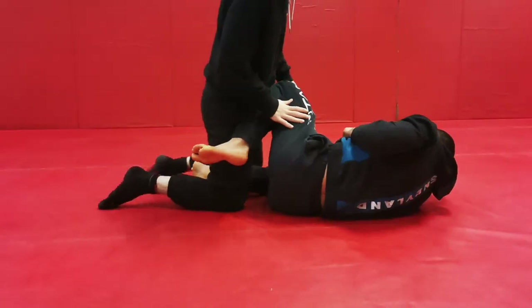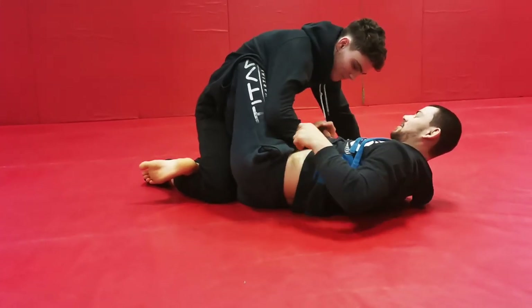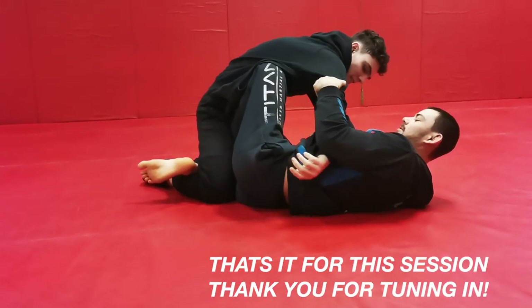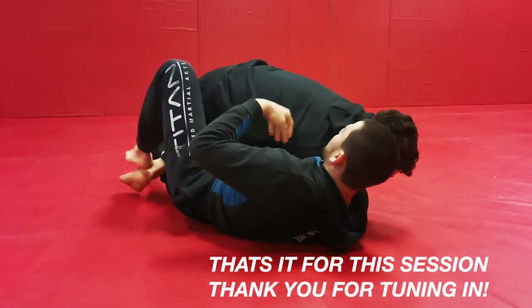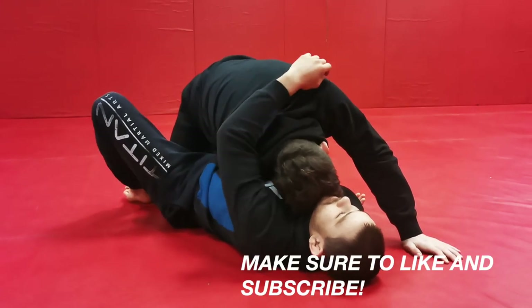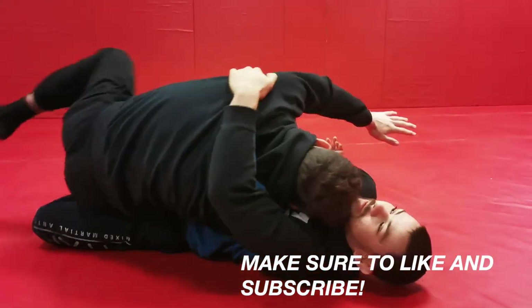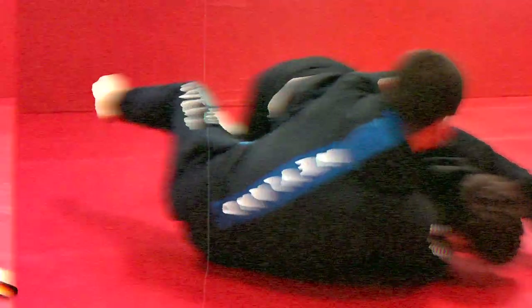Alright guys, thanks for tuning in — that's all I have for this session today. If you enjoyed this video, please hit that like and subscribe button. Drilling half guard has been a really fun way of us mixing it up from doing the usual stand-up and wrestling. If you enjoyed the half guard stuff, I'll have more of that coming in the future — let me know what you guys want to see.